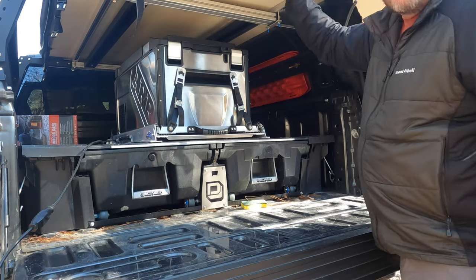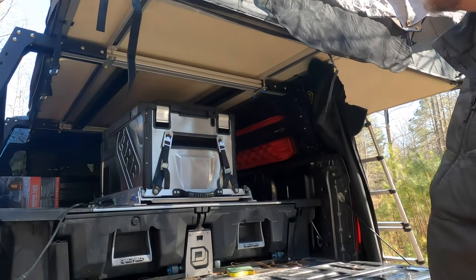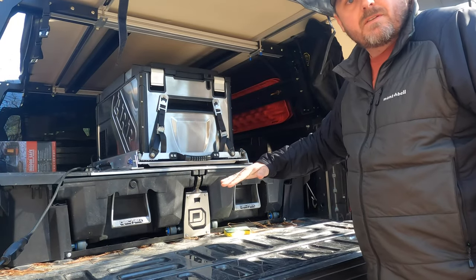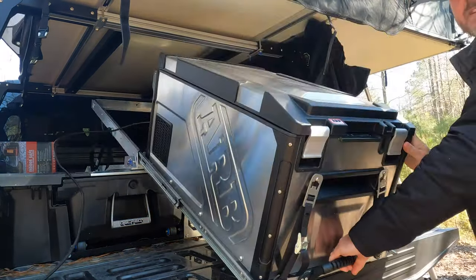The reason we went with this rack system is that we do have the rooftop tent, so we needed one that would actually come down. You just push this latch right here, grab the handle, and it pulls all the way out and sets down.